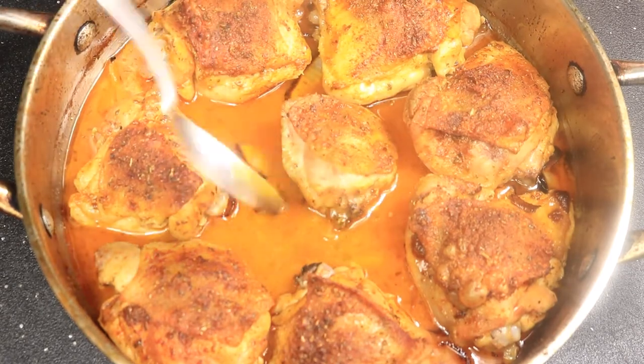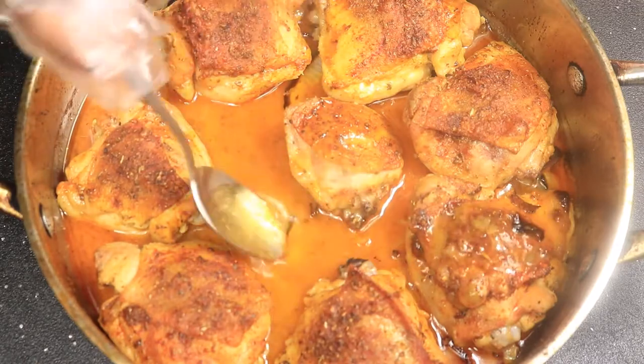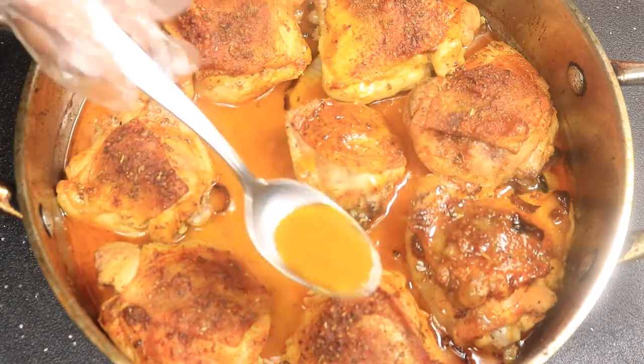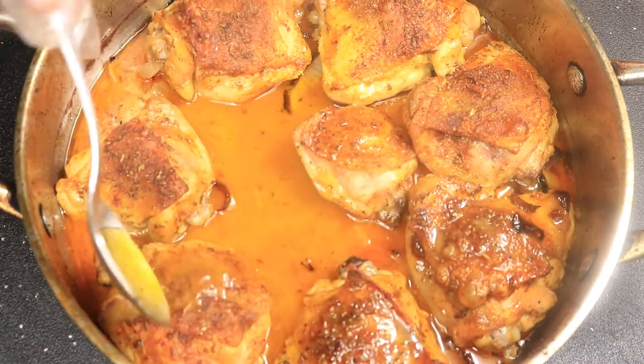Today is an easy recipe. We're making oven baked chicken thighs. When you hear the word thighs, you think of unhealthy dark meat, fats, and clogged arteries. We're going to turn these chicken thighs into a healthy dish.